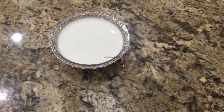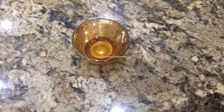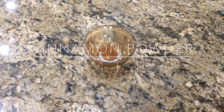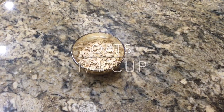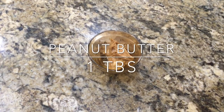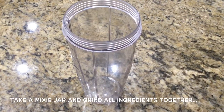The ingredients are: 1 cup of banana, 1 tablespoon of cinnamon powder, 1 teaspoon of oats.